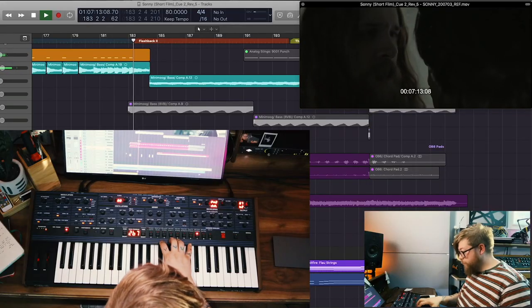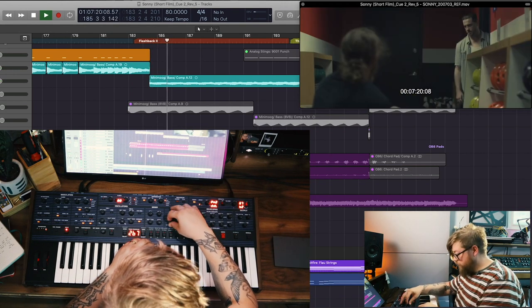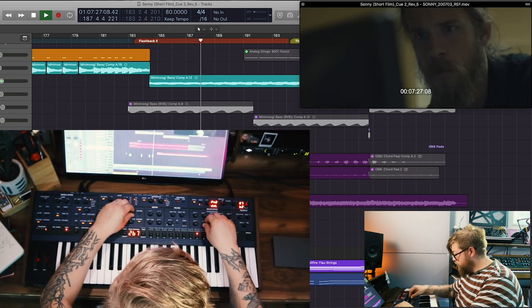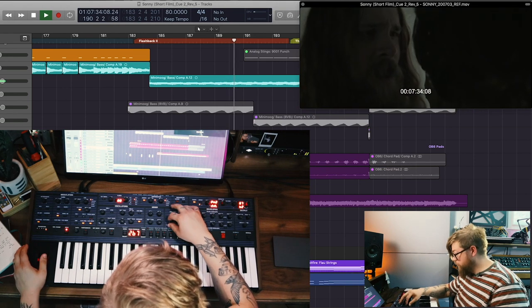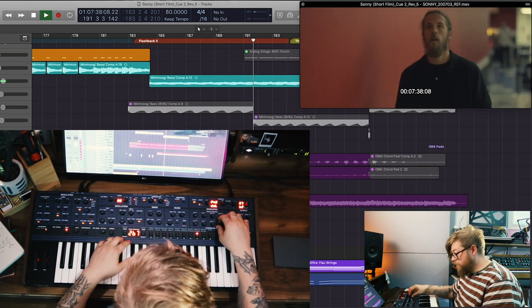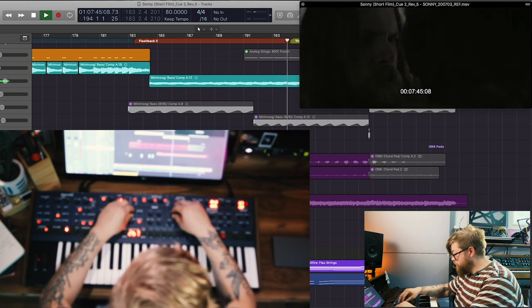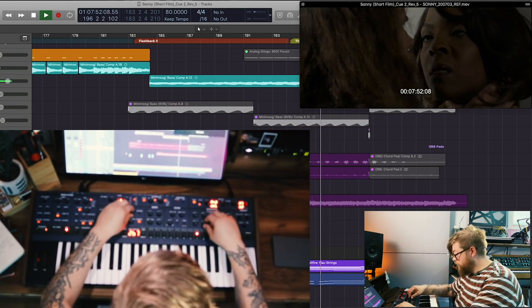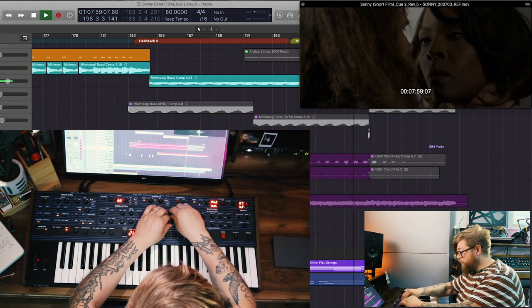A lot of this is improvisation. So what we're going to do now is drop it in and play along with it. I'm going to close the filters.